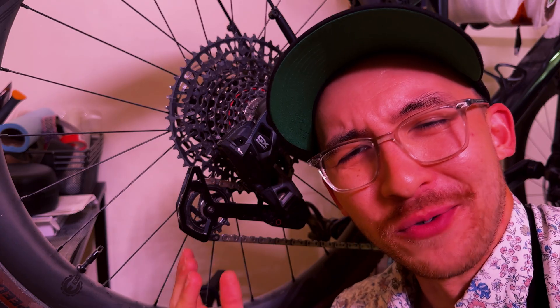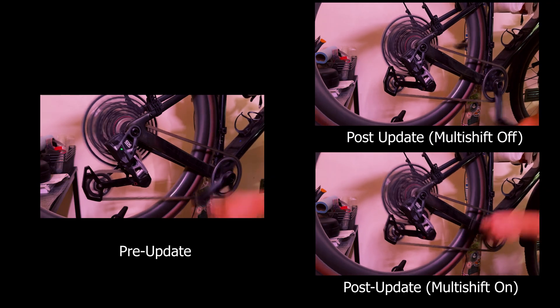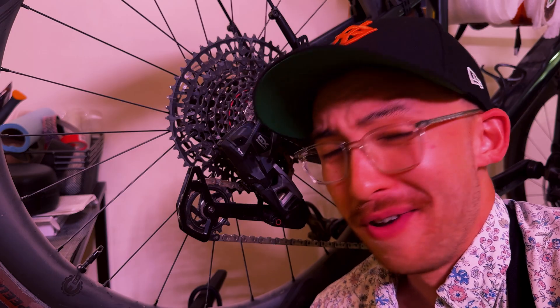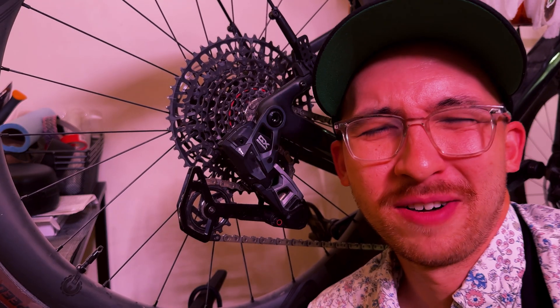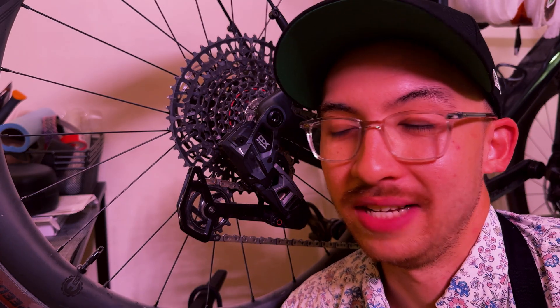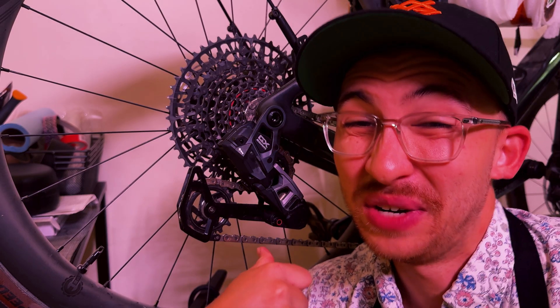I'm going to go ahead and lay all of those three clips over one another to see if we can actually notice a difference. Not as dramatic of a change as I would have expected with that email, but it does probably seem about 10 to 15% faster. This is just with the bike on a stand. In my opinion, GX transmission really shines when you actually get out there onto a trail and you start to shift under full load. It's only then when you really start to appreciate the difference that the clutches and the new tech they put into this derailleur have to offer when you get out onto those trails.